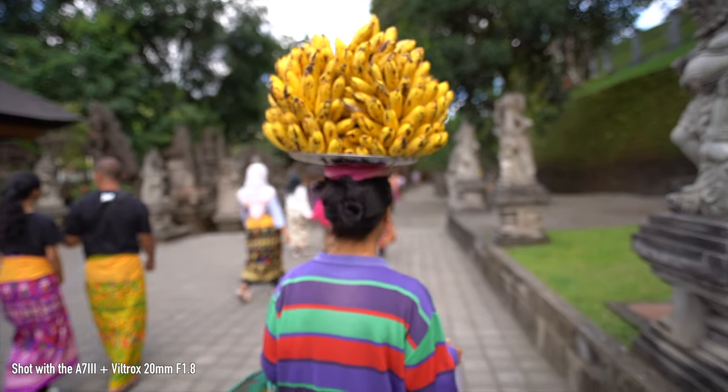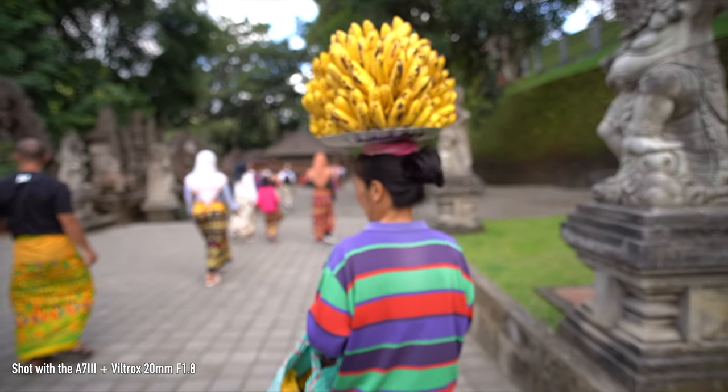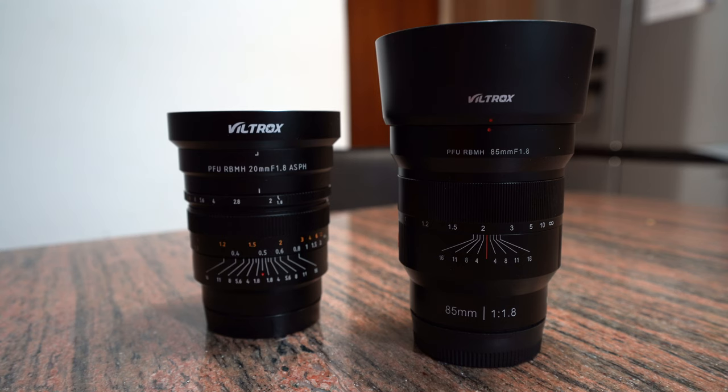I have to hand it to Viltrox for this lens though. If it were lighter and had autofocus, I would say it hit it out of the park with their first set of lenses, along with the 85mm.